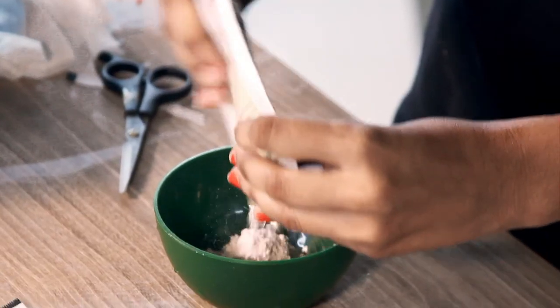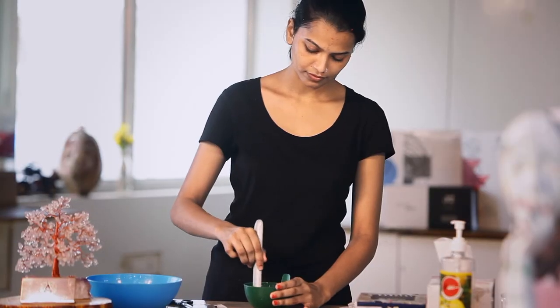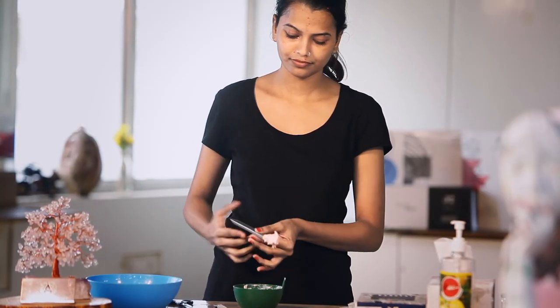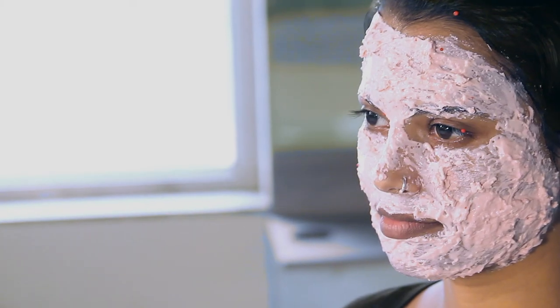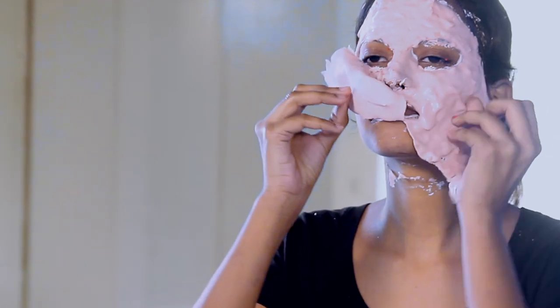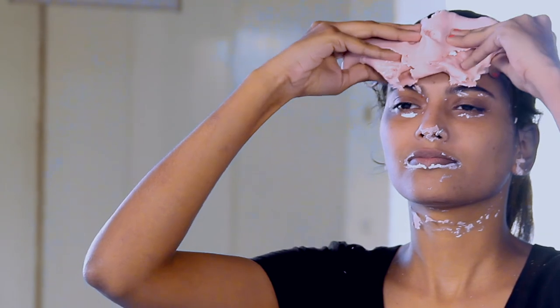Step 9: Detoxifying Mask and Activator Gel. Mix the gel and the powder for 30 to 40 seconds to form a smooth paste. Apply over the face within 3 minutes. As the mask starts drying, leave it for 15 minutes. Once the mask is dried, peel off the mask — it's very easy. Just take it from the chin and pull it over through the face.